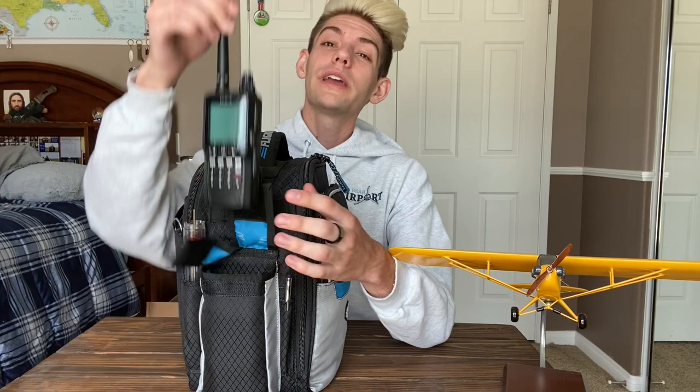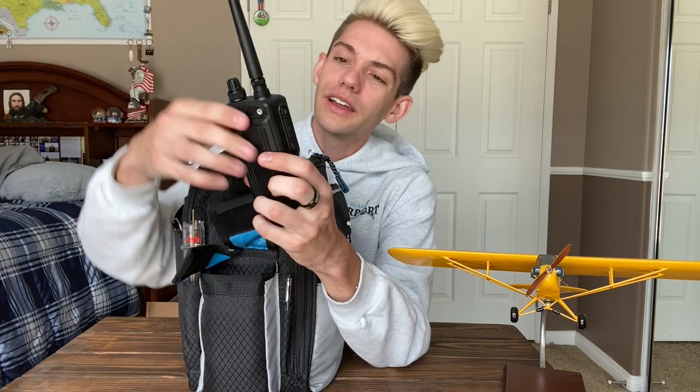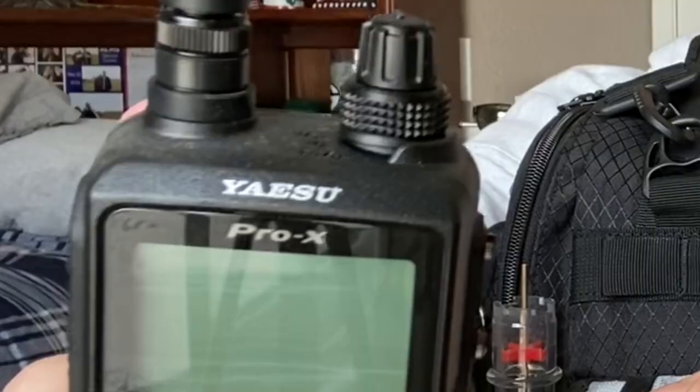Next we have a backup handheld radio. I don't know exactly how you pronounce the name — Yaesu? I actually did a lot of research on this but I got it a long time ago so I can't remember. But yeah, we got that.